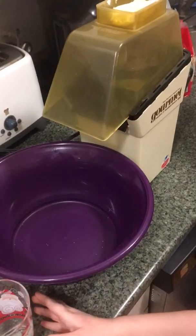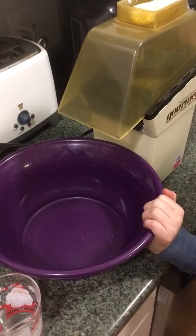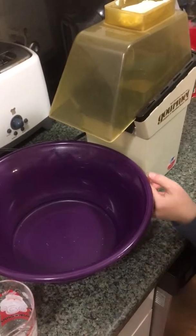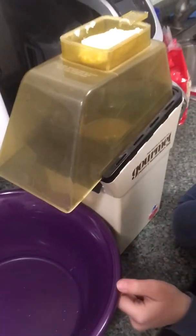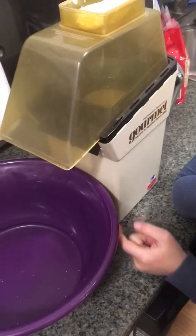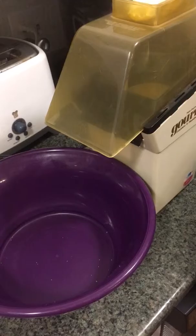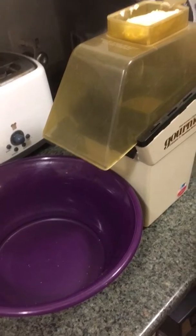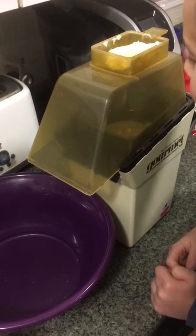We broke out the 1980s Hamilton Beach hot air popper — the one from when I was quite young, going back to the early 80s. Kids have never seen a hot air popper before, so this ought to be pretty fun. These guys have only seen a microwave. Any of you folks out there that are at least over 30 might remember these.